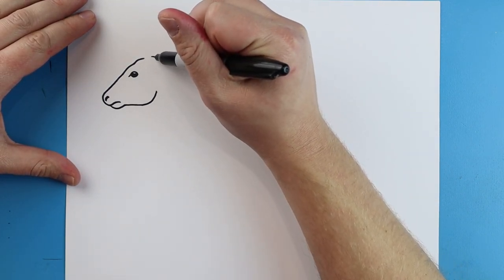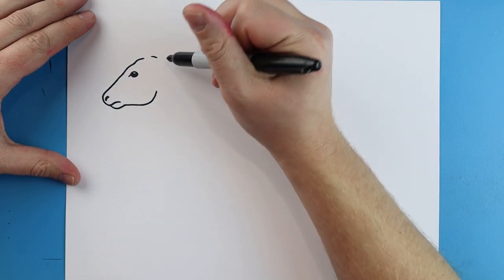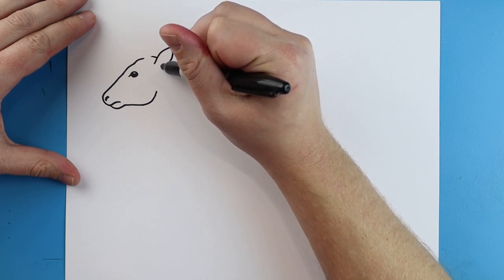Now starting here I'm going to leave a little bit of space and I'll draw a little line that comes down. Then for the ear I'm going to make a line that's going to go up and then it's going to curve down.